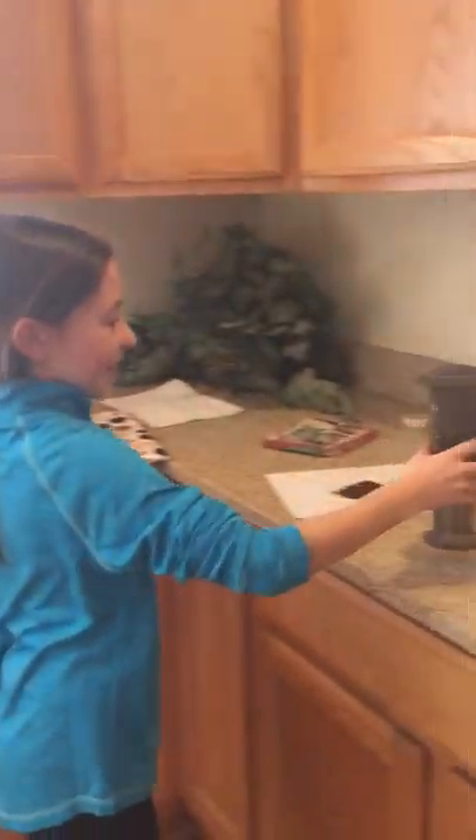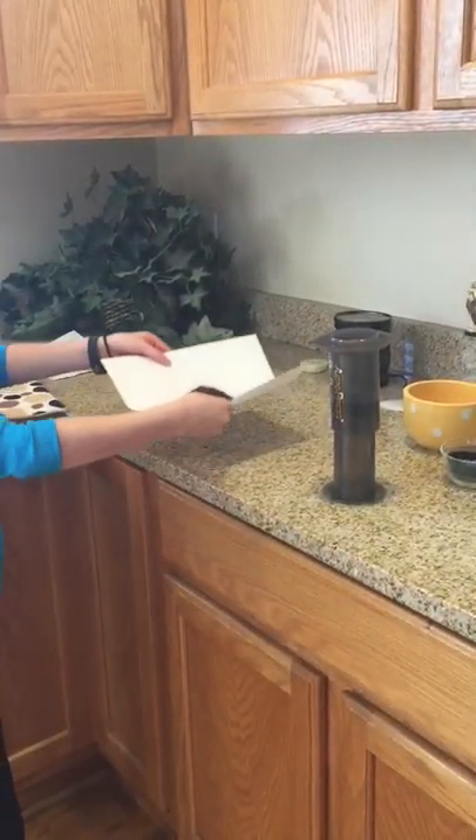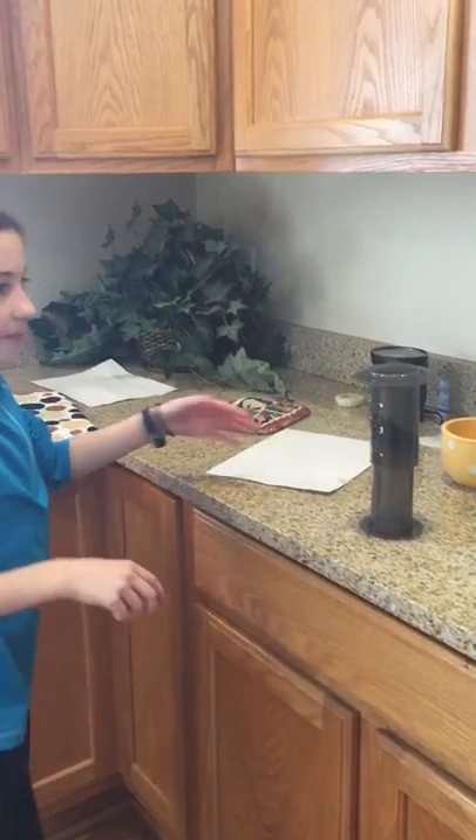And then you're going to pour it in the sink. And then now you're going to pour the coffee in the big one. And you're going to pour some water.